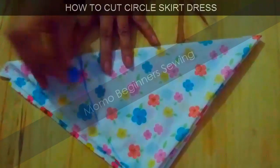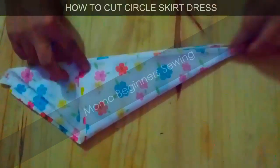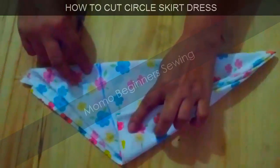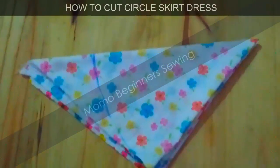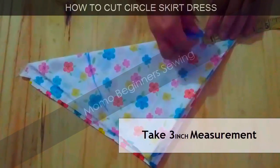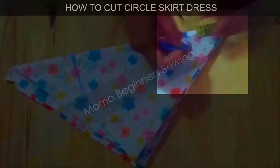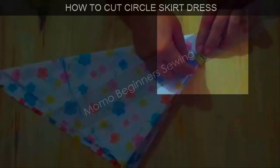I have drawn the circle — you can see it is kind of like a pie shape. I measured it at the corner, and now I'm going to cut it. Now I'm measuring the skirt waist, which is 3 inches from the cone point.